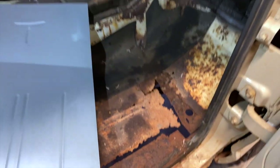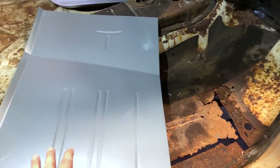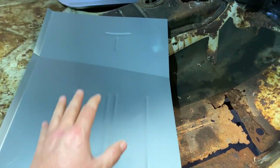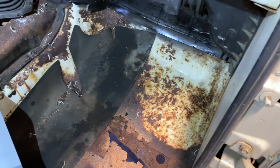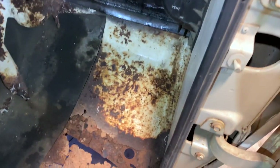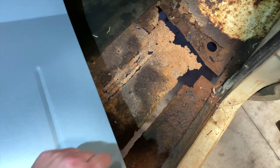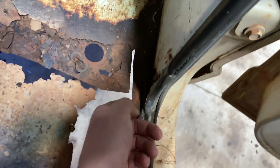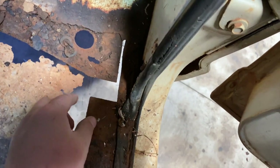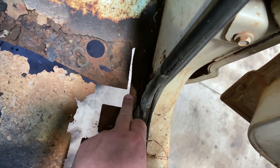What I'm going to be doing is basically fine-tuning these panels and then cutting out the section of the floorboard that these are going to replace, hopefully leaving a flange that I can spot weld this to. That flange goes all the way around — this part would be coming out and I'd be setting the floor pan right on that flange.